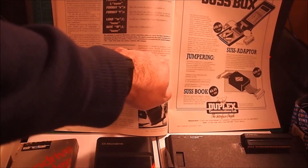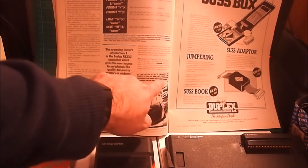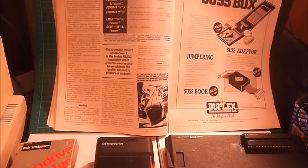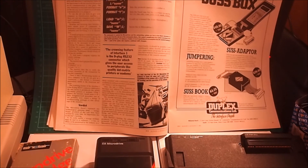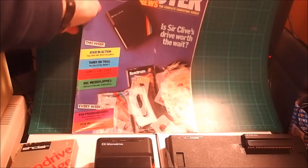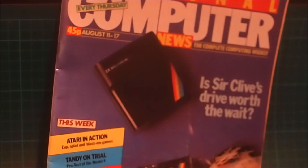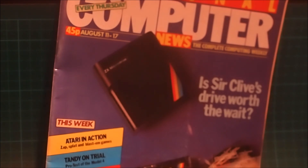The ZX Interface 1 was £29.95; with drive, £49.95. The ZX Microdrive itself was £49.95 per drive, with cartridges at £4.95, all on mail order. So there we go guys — that's a quick look at the review in Personal Computer News magazine of the Sinclair Microdrive. Retro Marquee out. Ciao.